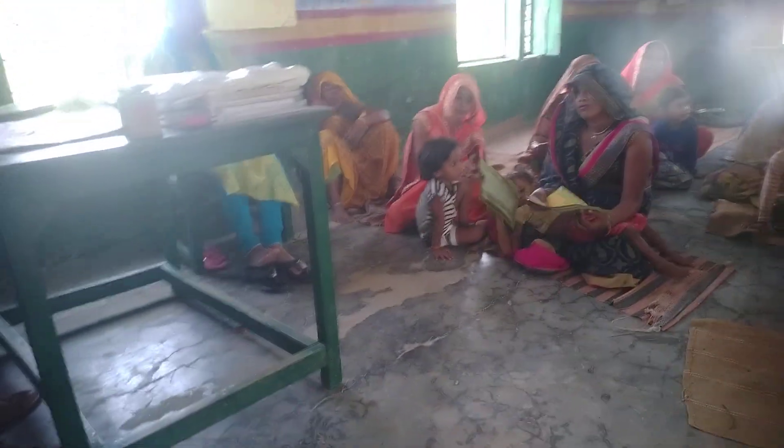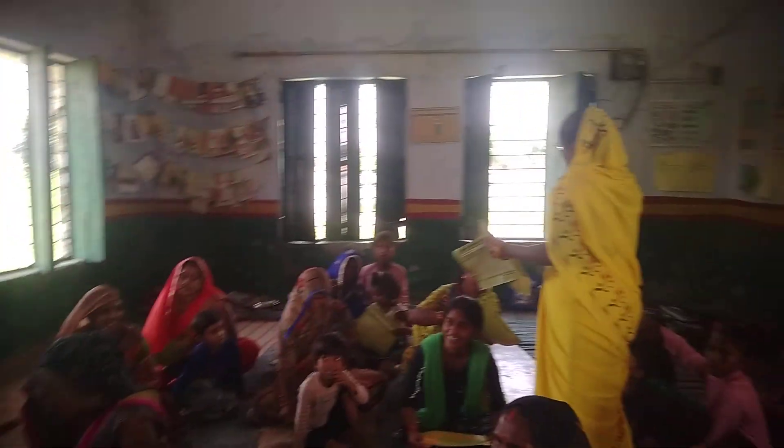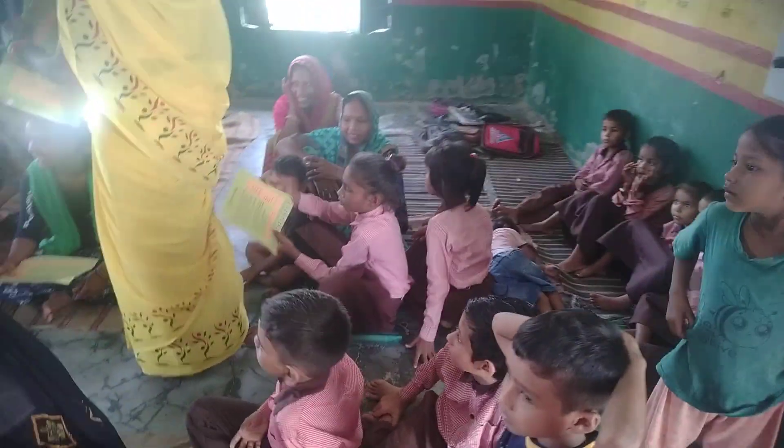What do you think about paper? No. No. Yeah. That's fine.